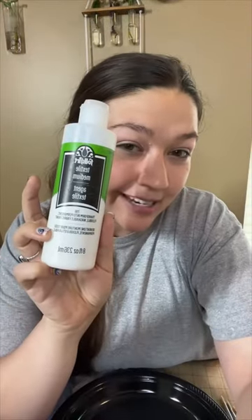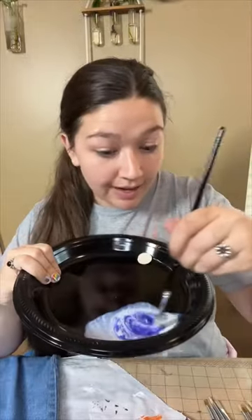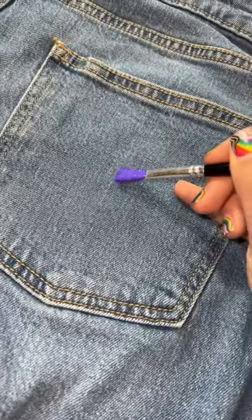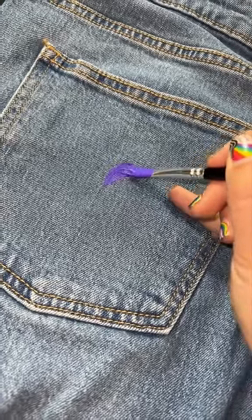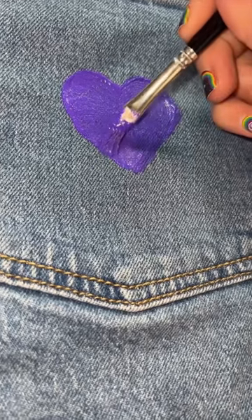To paint on the fabric, I'm using a textile medium. Mix equal parts of the textile medium with an acrylic paint, and we can just paint on fabric like normal. Once you're finished painting on the material, you just let it sit for 24 hours. Then you have to do this thing called heat setting it, which is basically just throwing it in the dryer.